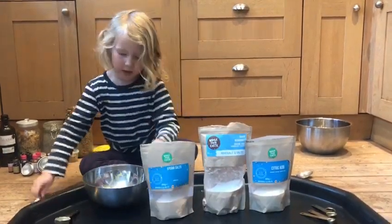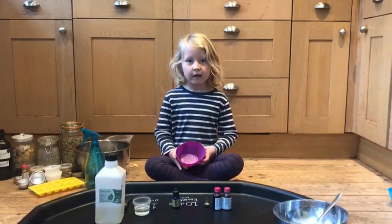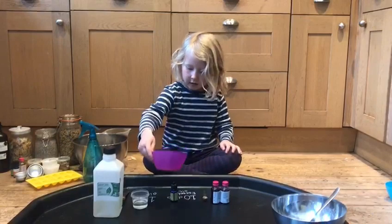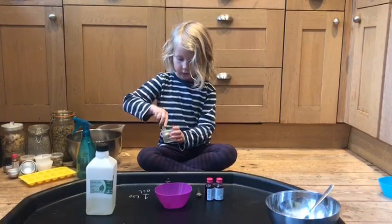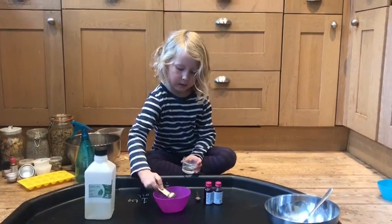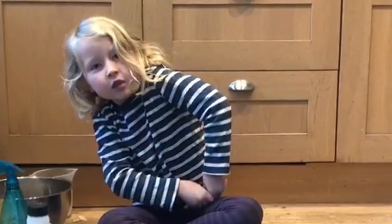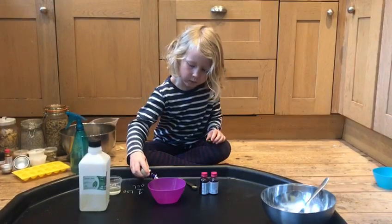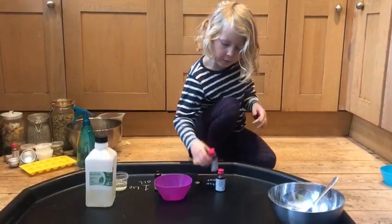Now we've mixed our dry ingredients, we're going to mix our wet ingredients in a bowl — I'd suggest a small bowl like this. Let's start: one teaspoon of oil, 10 drops of essential oil if you're going to use them, and a quarter teaspoon of colour.